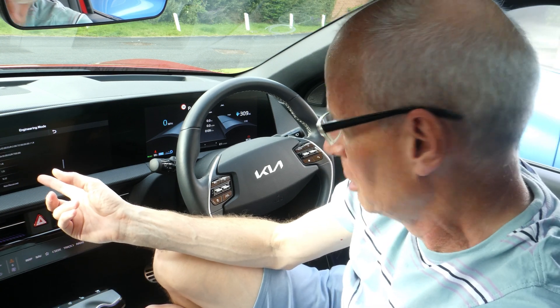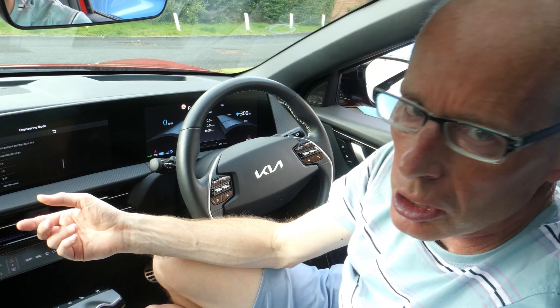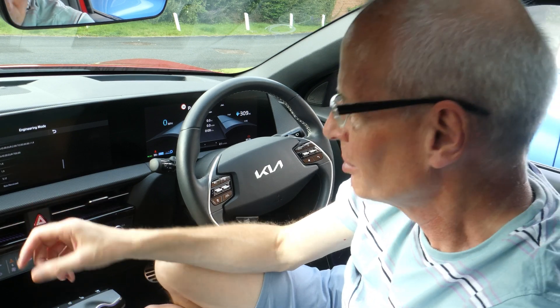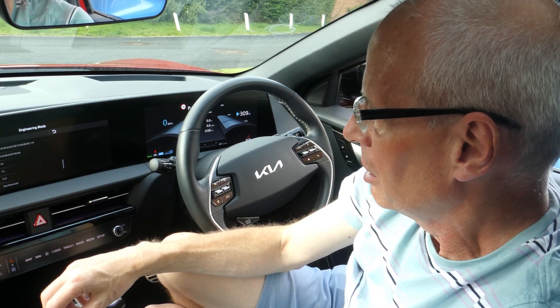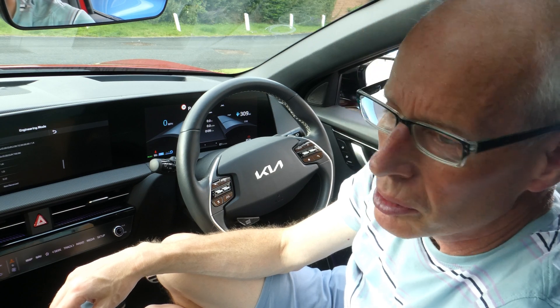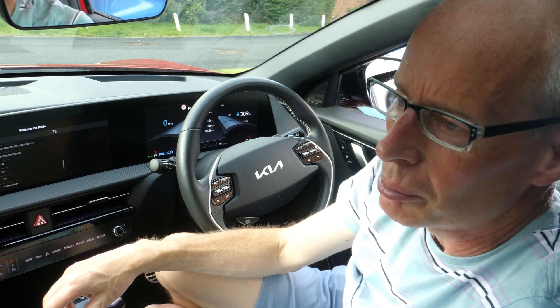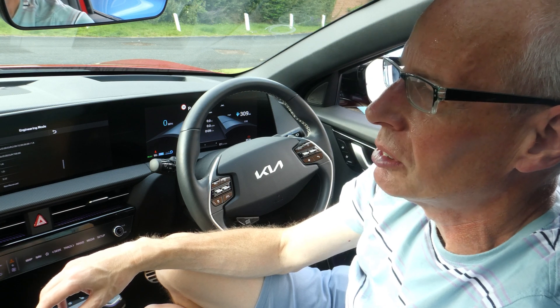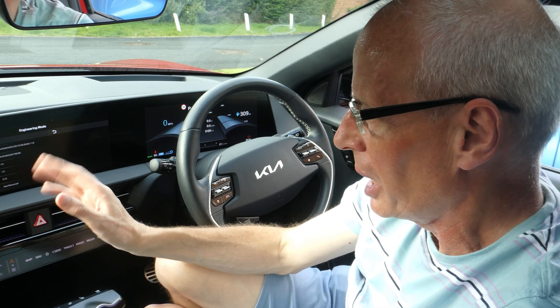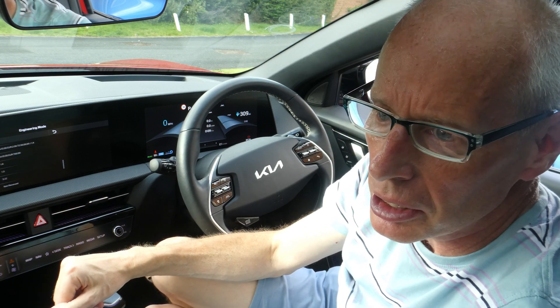Pressing the parking brake works just like it did in the Niro EV as well. Anyway, those are the things that have changed. I've got another visit booked next week to have another look at trying to get my active sound design working, by swapping out the amp for another amp to see if the menu will come back. We'll see how that goes. I hope you found this information useful — thanks for watching.